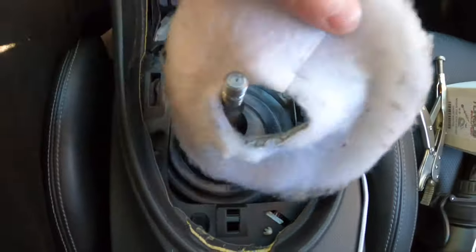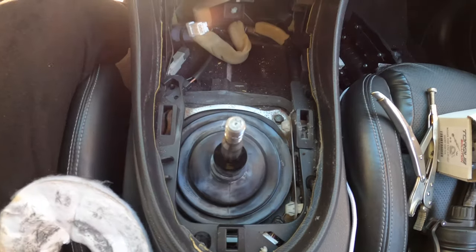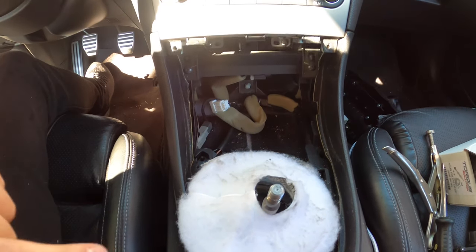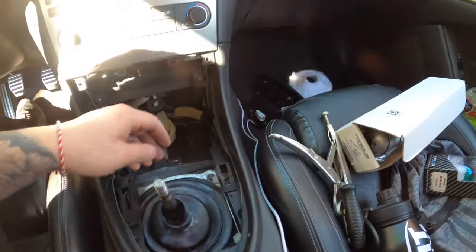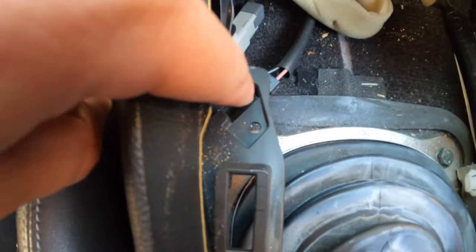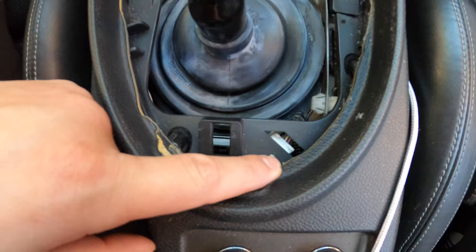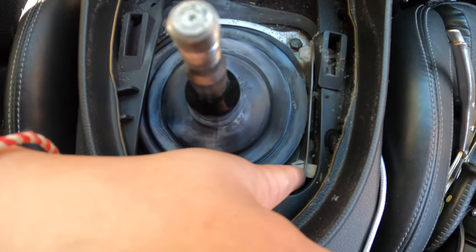After we unscrew that, we can take off all this rubber booting and sound deadening. Make sure you keep everything organized because this is a very tedious job with a lot of little parts — just keep the screws in the cup holder. Next, pop off these little screws — there's a black one up here — and undo these little plugs, which are the same type of clip. There should be about three or four of them.